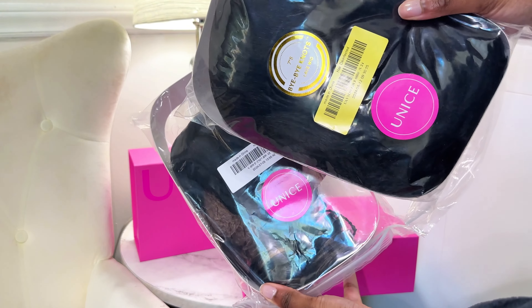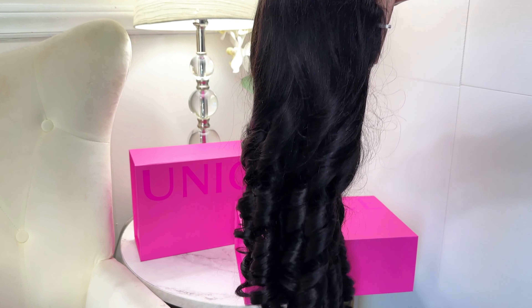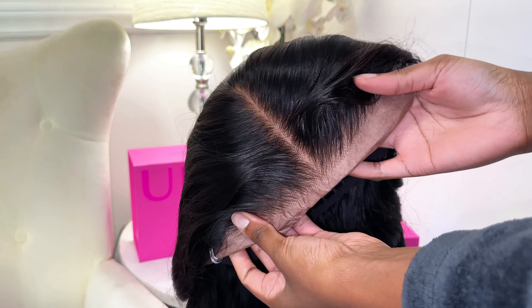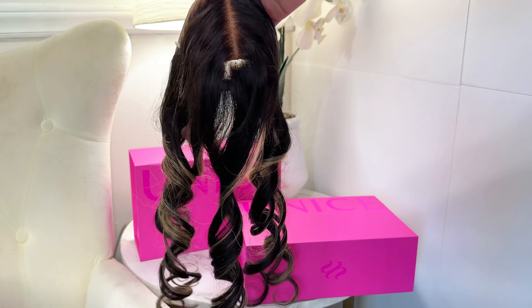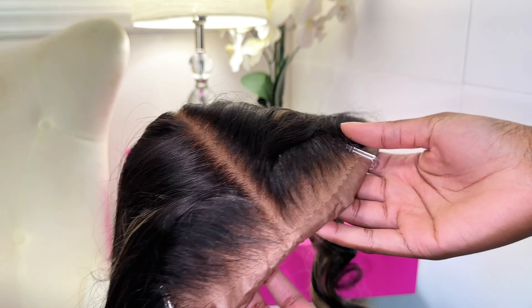This Magic Lace Wig comes with an optional replaceable closure. If you order it with the replaceable closure, you will receive two separate packages — one for the wig and one for the extra closure. The removable parts for this wig are both seven-by-five lace closures that come pre-cut, pre-bleached, and pre-plucked.